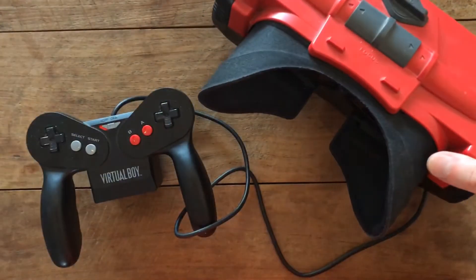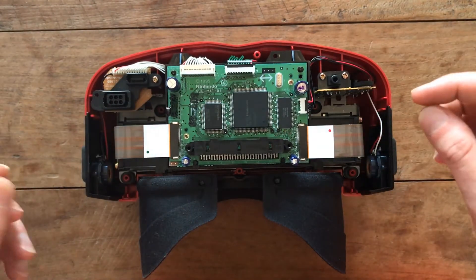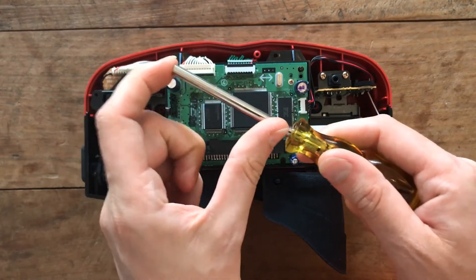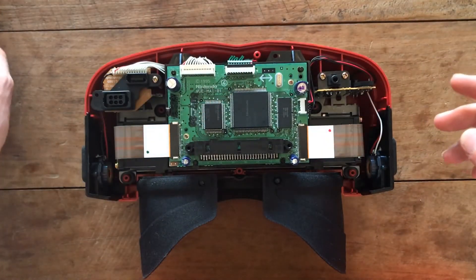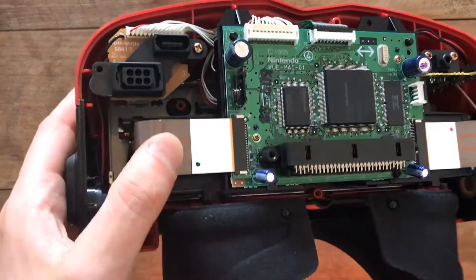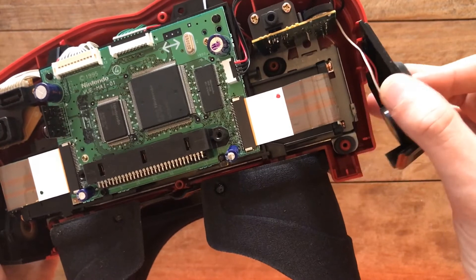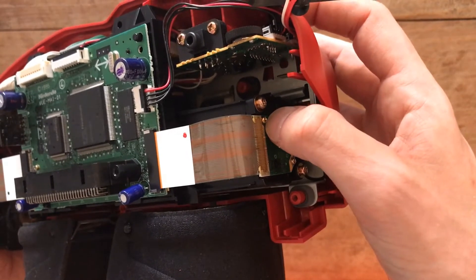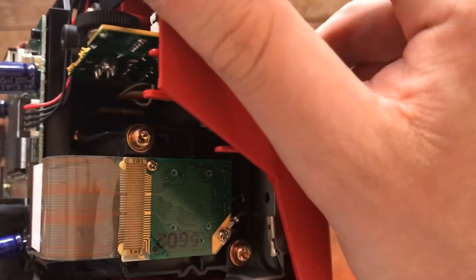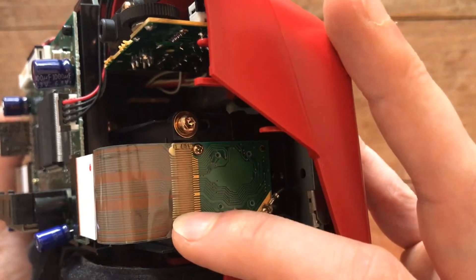I'm going to take this apart and show you how to get that sorted. I've got the bottom part off, which is secured by Nintendo security bits — use a proper long screwdriver because some of them are quite deep to reach. The next thing is to look at these ribbon connectors. To access those, you take off the piece holding the audio unit, which slides right out, and then you can access these Phillips head screws. You can see the problem area — this part is glued.